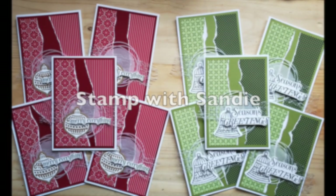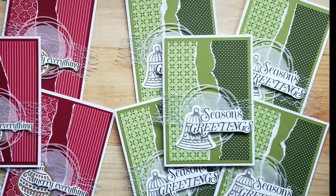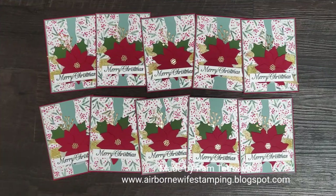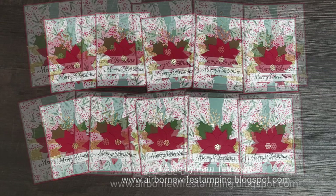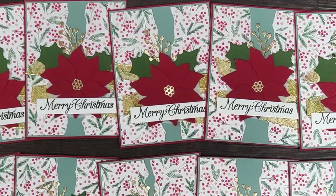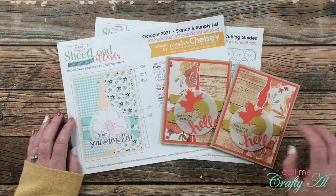Sandy of the Stamp with Sandy blog also created some Christmas cards. I like how she has kind of two different sets in different colorways, and the texture on the focal point is just awesome — with that vellum die cut and those fibers behind the image and sentiment. Last but certainly not least is Pam of the Airborne Wife Stamping blog, who also created a set of Christmas cards with the latest issue. You really have to get a good look at those focal points — all of the details — I am absolutely in love with the poinsettia. Wow!